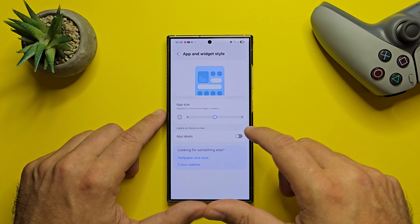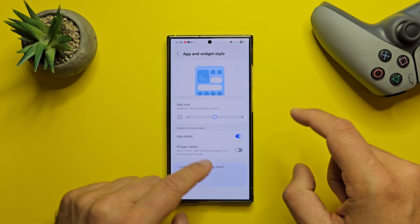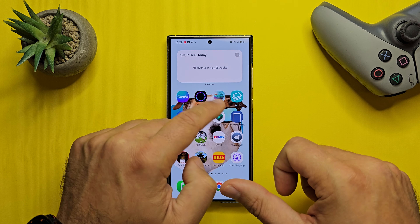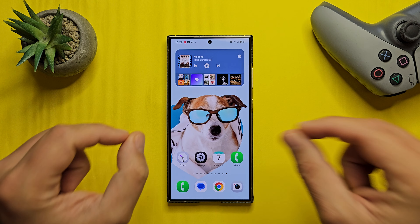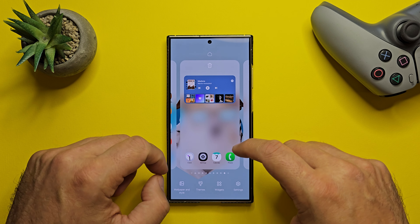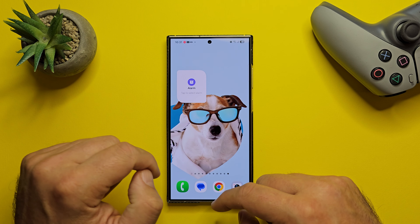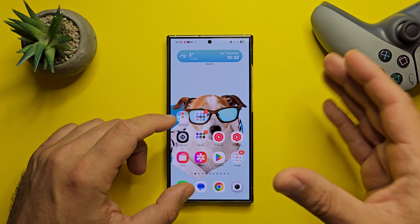Back to app and widget styles — enable the app labels, and you can decide to only remove the labels for the widgets. It really happens for all the widgets. For example, the calendar widget has the app label, but Spotify has no app label — so it seems this works only with standard native widgets. You can now also adjust the shape, background color, and the transparency for each widget.